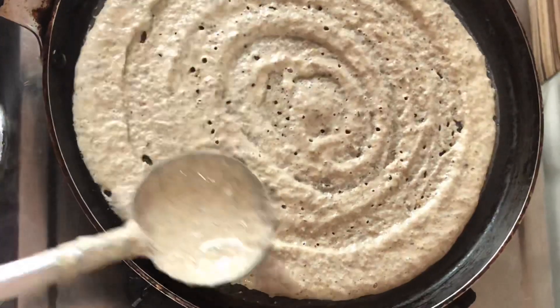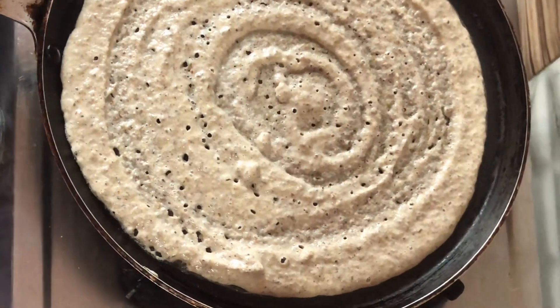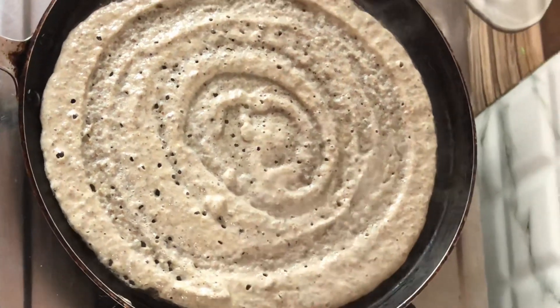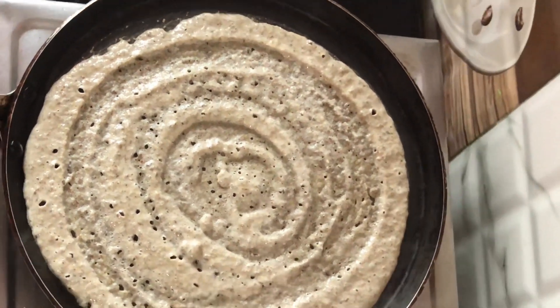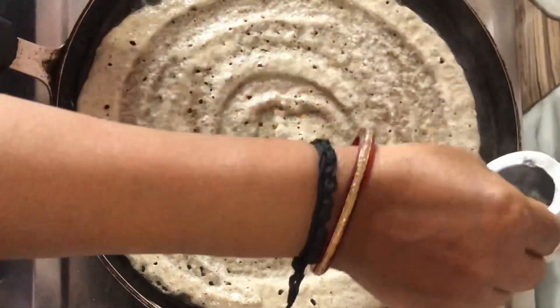After the heat, add a light drizzle of oil. Put the green color on the side and the brown color on the side. Flip and put the green color on the side.